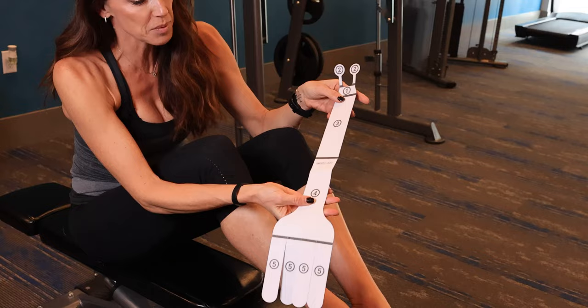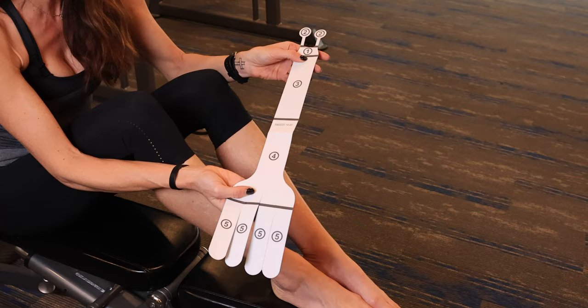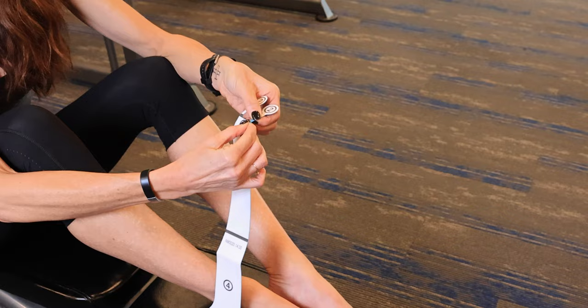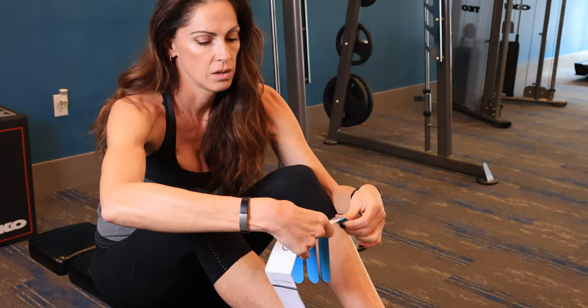When I flip it around we have one, two, three, four, five pieces. So it's very easy to do yourself. What you're going to want to do is take all the perforations that are in between the numbers and just pull them apart. Once I have these all taken apart, I am now ready to start.